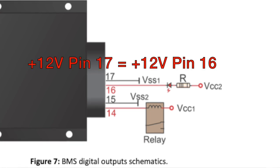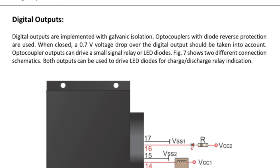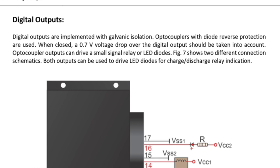Turns out that color coding is completely wrong. The optocouplers are essentially a through connection: apply positive 12V on pin 17 and you get 12V out on pin 16; same with pins 15 and 14. Nowhere in the manual are VSS or VCC1 defined. The technical language about galvanic isolation, optocouplers with diode reverse protection, and 0.7V voltage drop doesn't help end users. When I emailed REC, the responses felt like engineering lectures rather than practical user support.